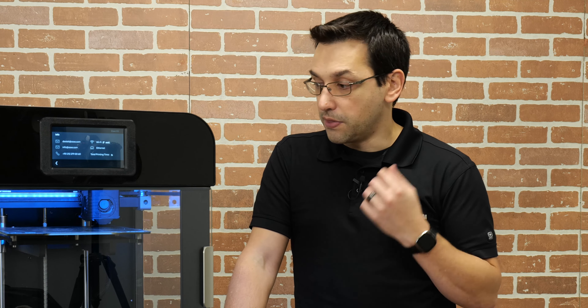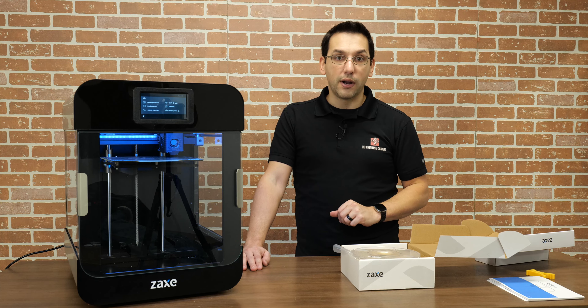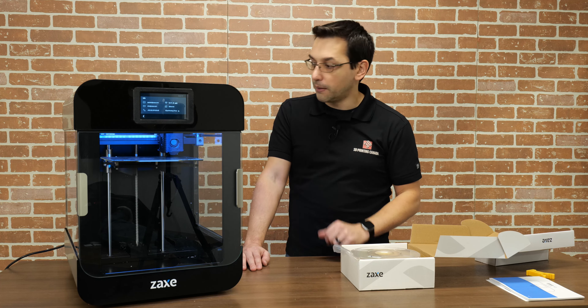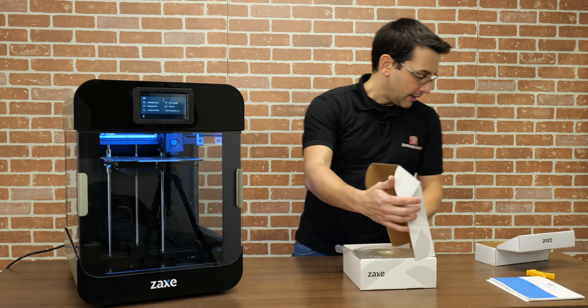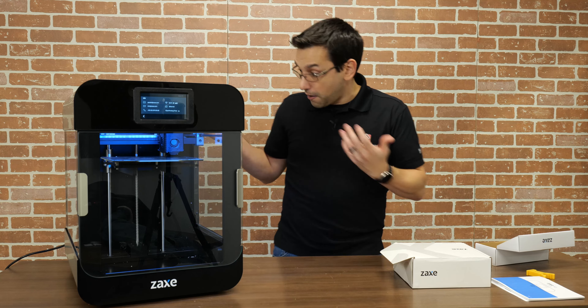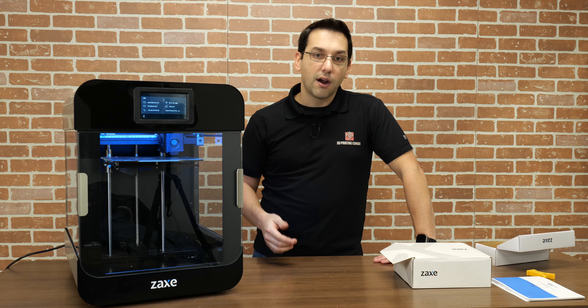It came with a spool of Zaxe 3D printer filament — natural color PLA, kind of translucent, about 800 grams. It gives settings of between 200 and 220 degrees Celsius. For our first few prints, especially anything pre-sliced on the USB stick, I'm going to use their filament. From there we're going to experiment with more engineering-type materials — I'm going to print with some PETG, some standard nylon, and then about 10% carbon fiber nylon.